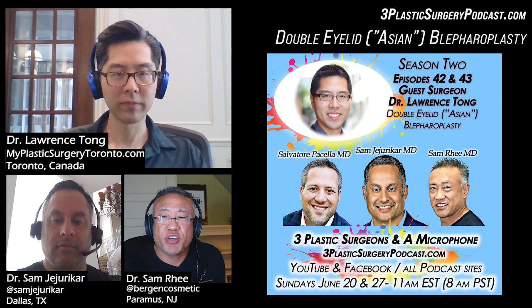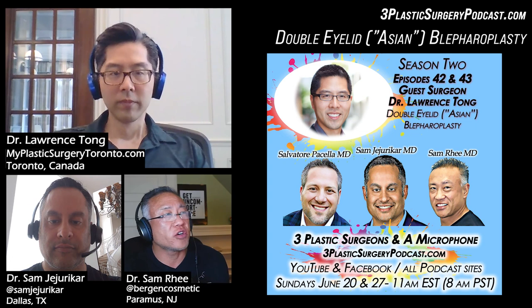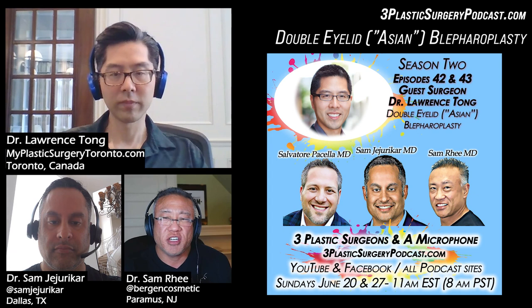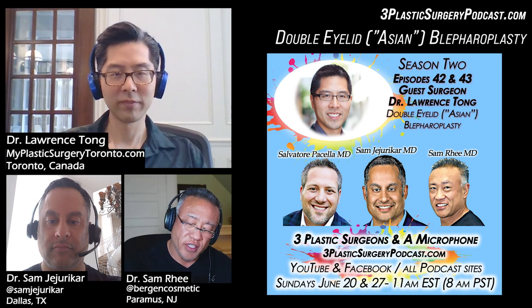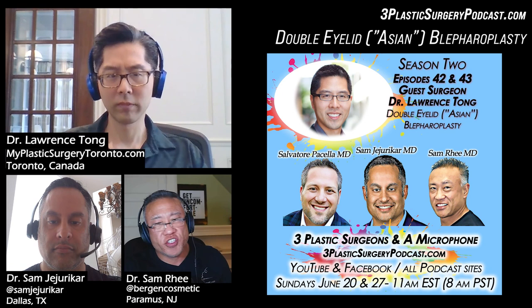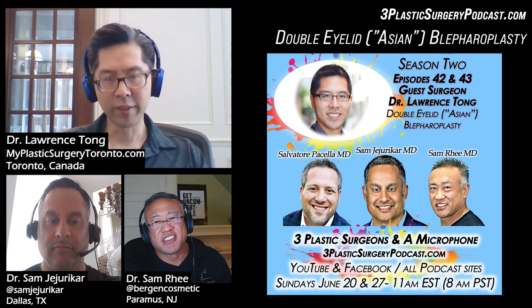That was amazing. I really appreciate you spending the time and would encourage anyone interested to go to Dr. Tong's website at myplasticsurgerytoronto.com. Thank you also to Dr. Sam Jejurikar in Dallas, Texas, and Dr. Sal Pacella in La Jolla who is recovering from knee surgery. I am Dr. Sam Rhee at Bergen Cosmetic in New Jersey, and we will see you all very soon.